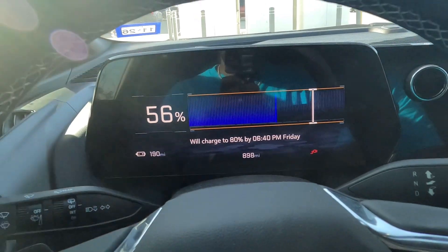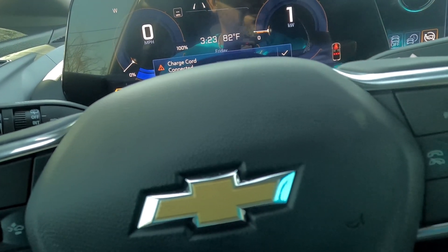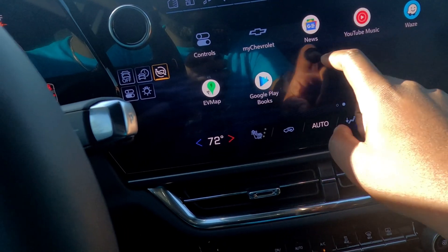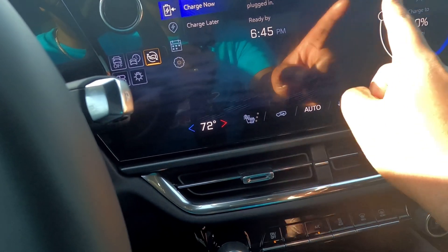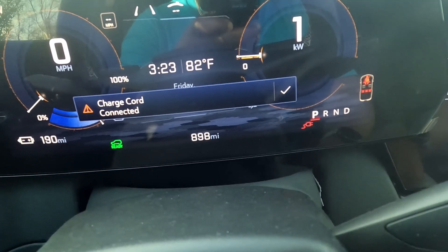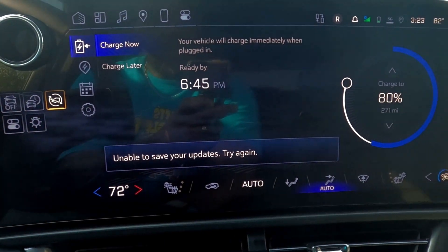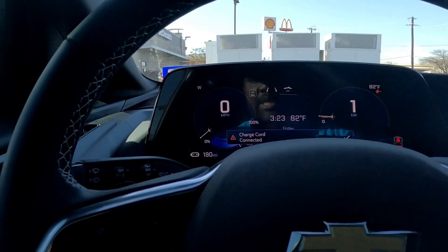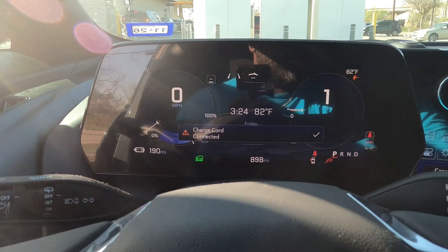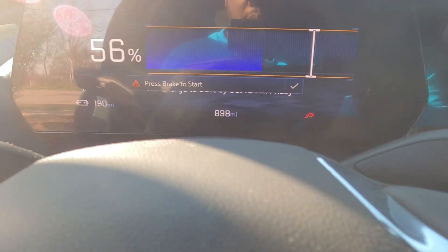I did this when I was at the mall just last week — I have it set to charge later. So I need to go into charging and change the setting. Let me go to charge management: charge right now. Charge to 80%. So we should be good to go. It says 'Charge cord connected. Charging now.' It does look like it's already charging.